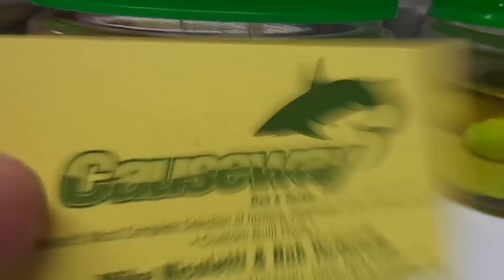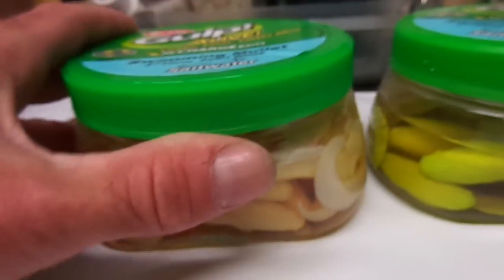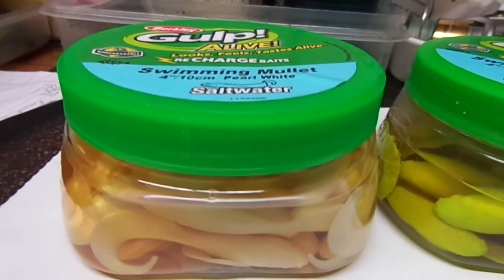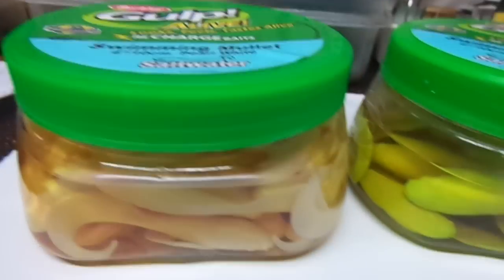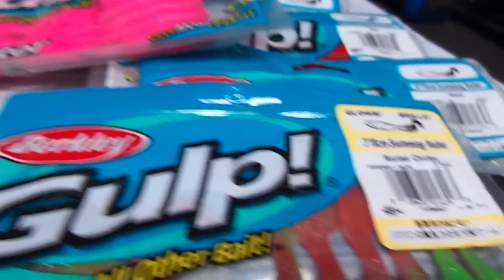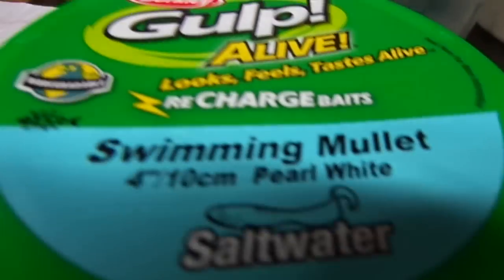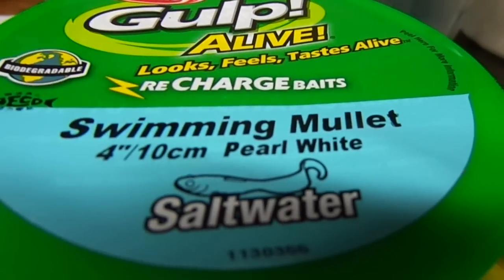It's a Berkley Gulp product called Swimming Mullet. As you can see, it comes in different configurations as far as the quantity you can purchase. It comes in these pint containers, it comes in these packs, it comes in various colors. And today we're going to specifically be looking at swimming mullets.